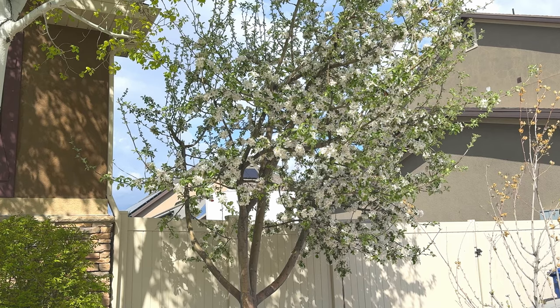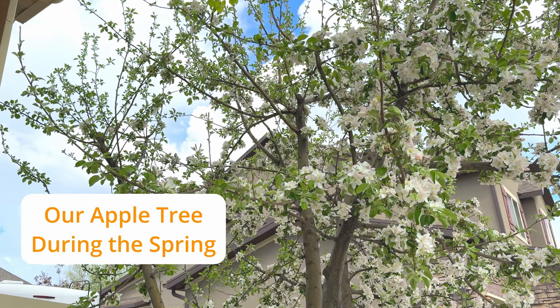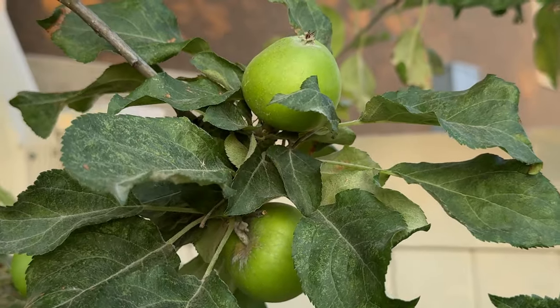Thinning your apples is a really quick process that you can do with either your hands, pinchers, or your loppers. We did this whole tree in about half an hour with two people. You want to do this about four to six weeks after your apples bloom. At this point, the apples will do their own drop naturally, but they won't drop all of them, so we're going to help it out.